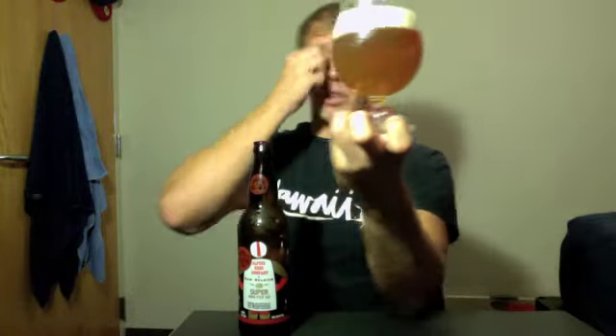Great looking double IPA. A little on the lighter side — it's got kind of a light orange, dark straw color. Big head, about two fingers right now, and it's definitely sticking around a little bit. Really big bubbles towards the top, smaller ones towards the bottom. Not a lot of carbonation streaming out from the bottom, but it's definitely there. Looks like it's going to have good lacing, not too much on the alcohol leg front. A little bit of a chill haze, maybe slightly hazy — maybe a slight hop haze. But it looks like a really good beer.